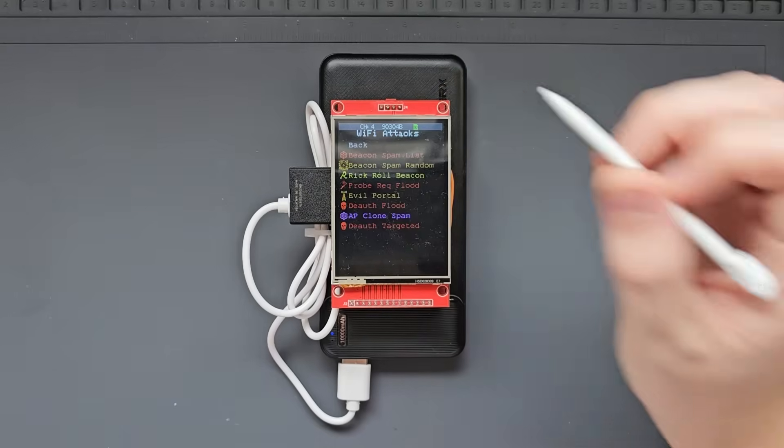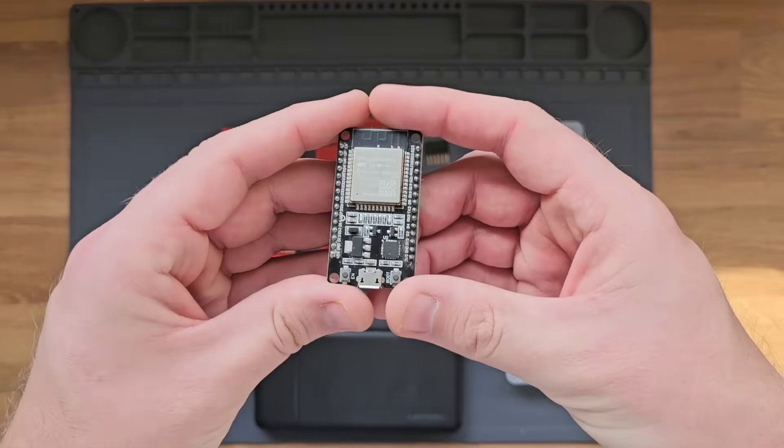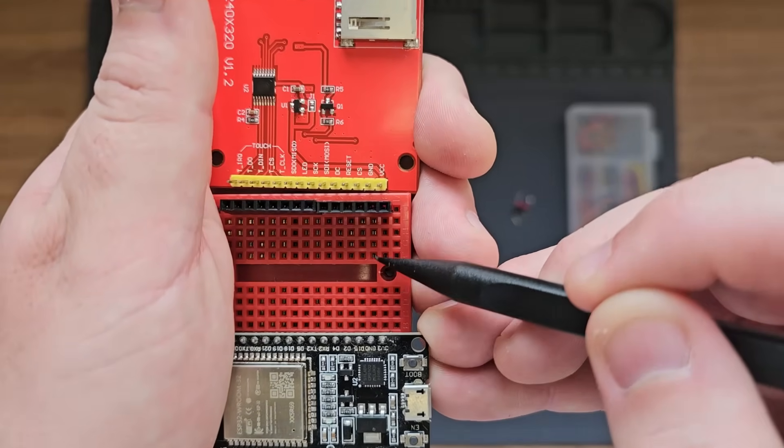In this video, I'll walk through how you can build your own powerful Wi-Fi pen testing device, the ESP32 Marauder. To follow along, you'll only need a few pieces of hardware and no soldering is required. I'll show you all of the steps and everything you need along the way. Let's hop over to the workbench and get started.